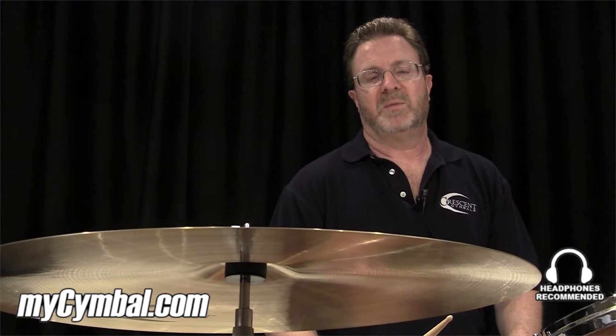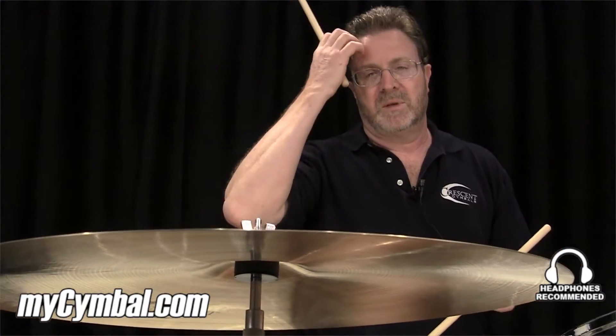Hi, I'm Terry O'Mahoney, and I'm here at MySymbol.com playing a couple of cymbals today.